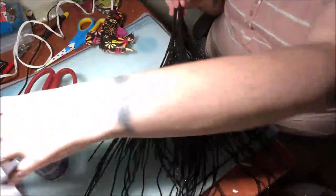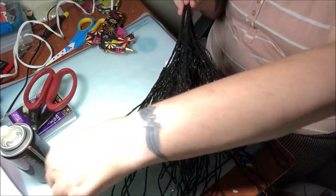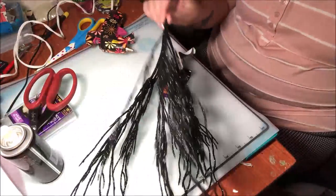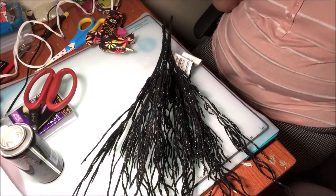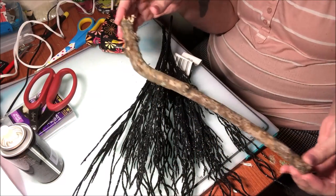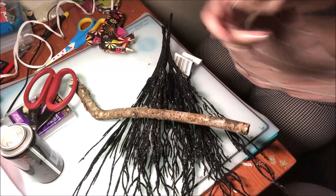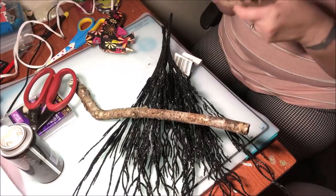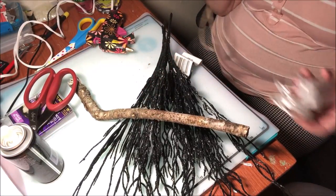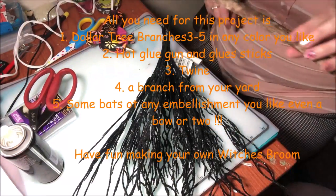They did have a lot of fallout, so what I did is I used this multi-purpose adhesive spray. I took them outside and sprayed the heck out of them on all sides to get them all nice and done. Then I went out in my yard and found the creepiest looking piece of wood I could find for the handle of the witch's broom. I also have some twine to wrap around the handle part. Everything came from the Dollar Tree except the stick, which came from my backyard.